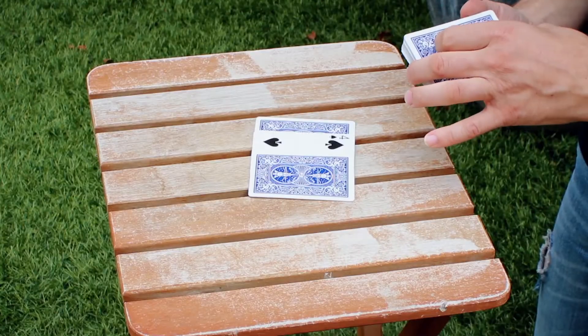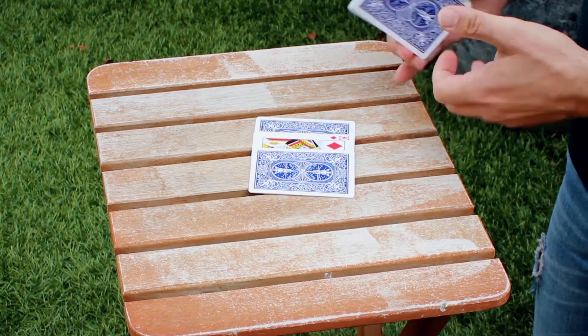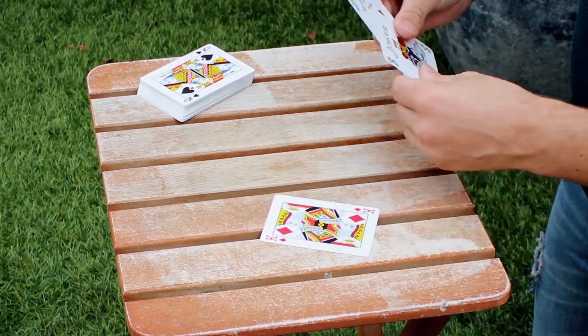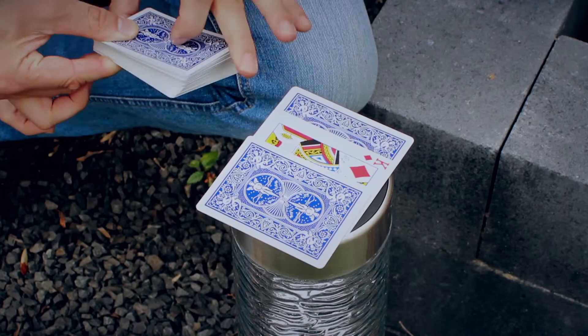Card changes is one of the most visual things that you can do as a magician, but especially if that change happens under test conditions. One indifferent card is sandwiched in between two jokers and placed on a table, isolated on a card box, or given to the spectator to hold in their hands. With just a flick, that indifferent card changes into the spectator's signed selection.